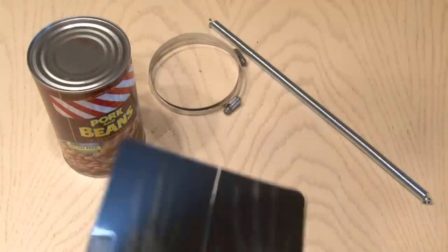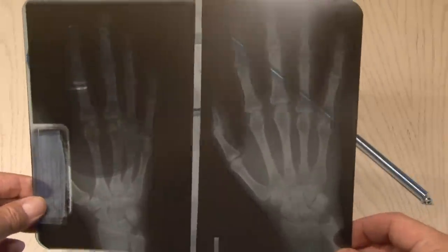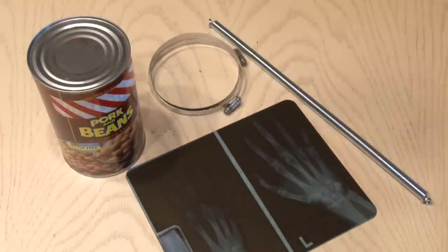And finally, we need a skin for our thunder drum. I'm going to use an x-ray that I got from my friend who works at an urgent care clinic. This is a discarded x-ray with the name scratched out, so he gave me a few to use.